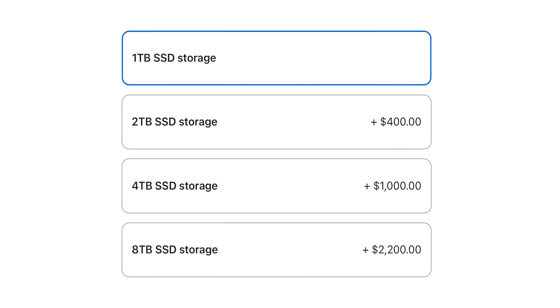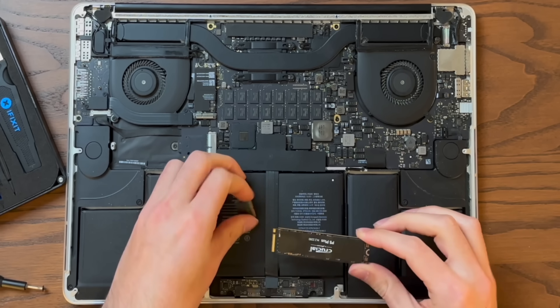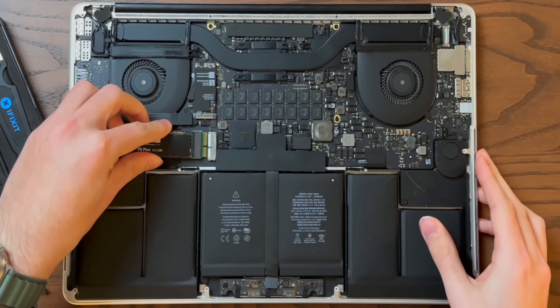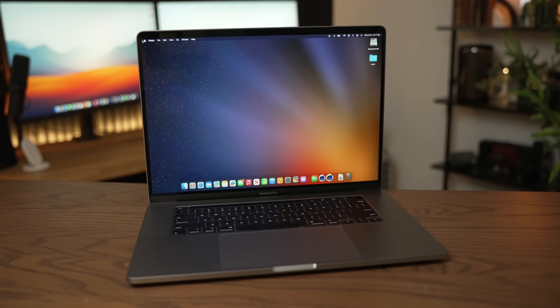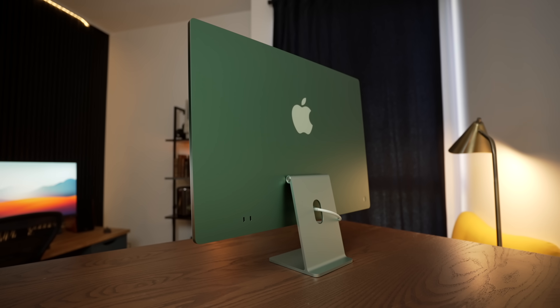The dream scenario of upgrading the storage in your own Mac without having to pay Apple's exorbitant price tag isn't dead yet. While older Macs used to be upgradable with a simple $9 adapter and an NVMe SSD, Apple has been making it harder and harder. Starting in 2016, MacBooks are now using soldered storage, and this has spread to the desktop as well.